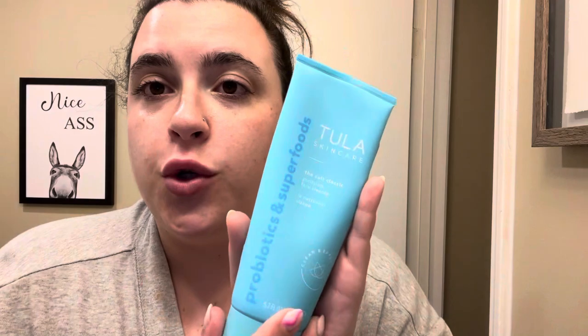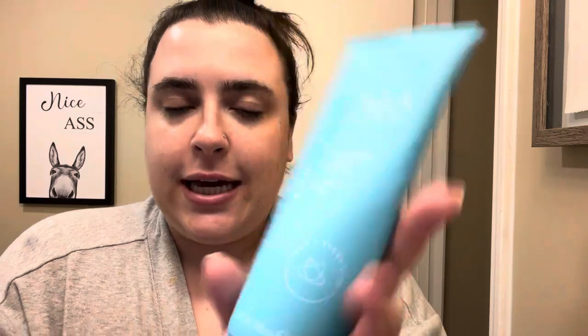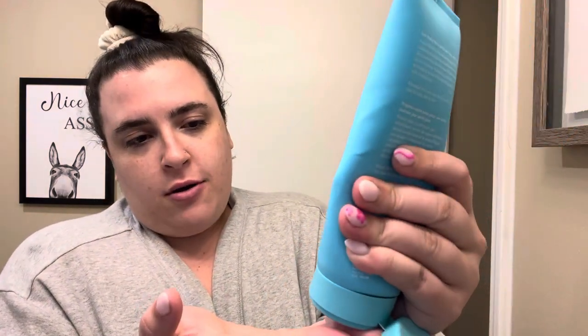Once you're done with that, put it in the trash. Then you get your Tula Cult Classic cleanser. You can start with this or a different cleanser — like a foaming acne cleanser — but this is what I use. You really just want to wash the day away. Take a generous amount, like a quarter-size, and rinse just a little bit because I don't like getting too wet on the face, so just kind of rub it around your hands.